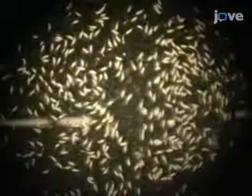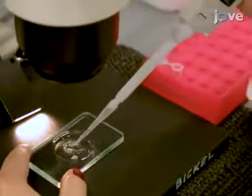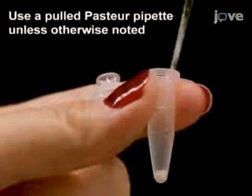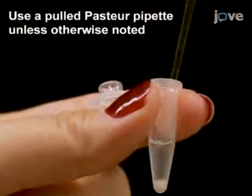When late-stage oocytes are sufficiently separated, transfer all the tissue to a 500 µL microfuge tube. Remove excess liquid with a pulled Pasteur pipette, leaving about 150 to 200 µL in the tube.